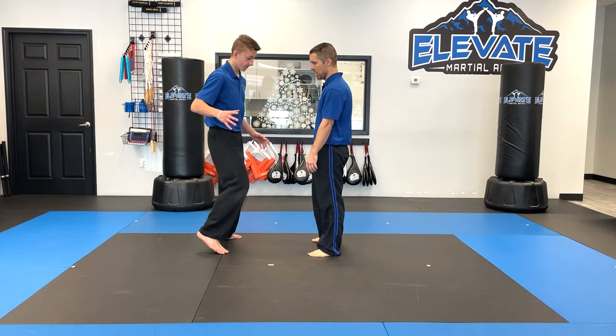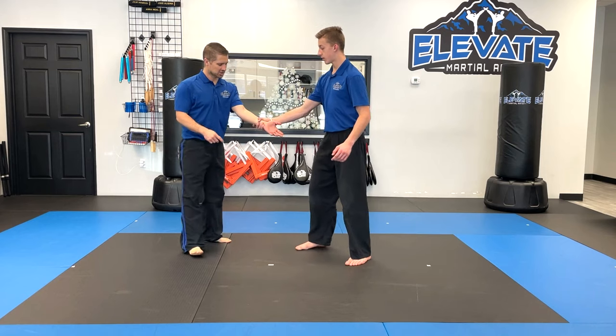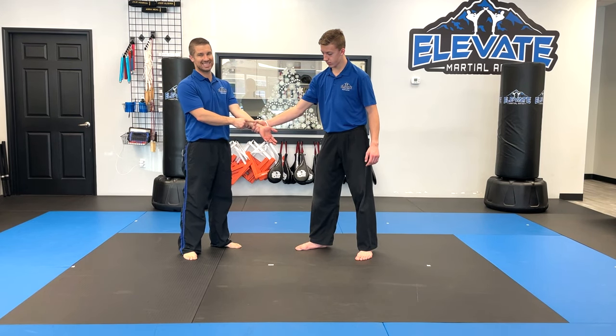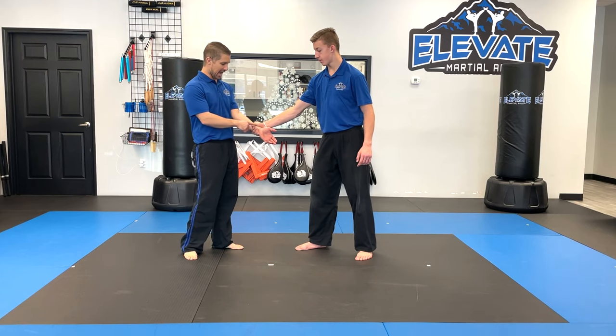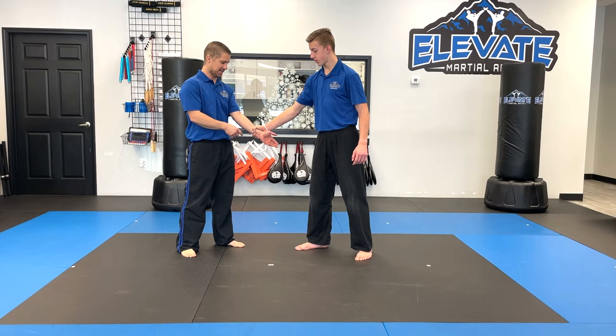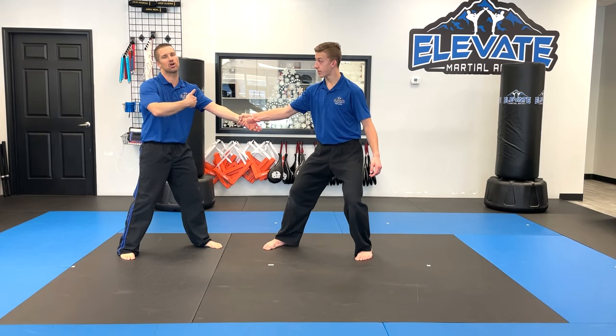For the outside grab, if Mr. Neal grabs me, I want to go to the weak link. The weak link is where the thumb and the finger meet together. I don't want to pull straight back because I'm not going to go anywhere — there's no weak link there. I don't want to go the other way either, because now we're in a tug of war.